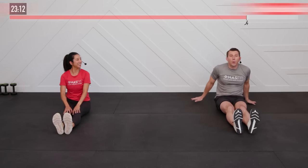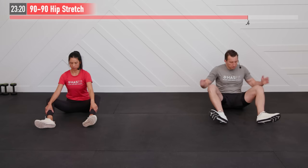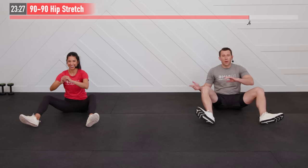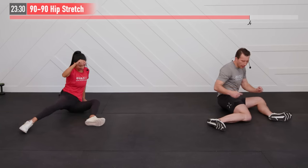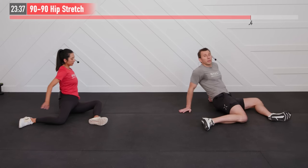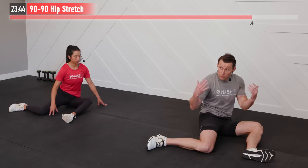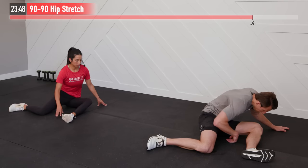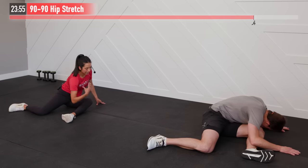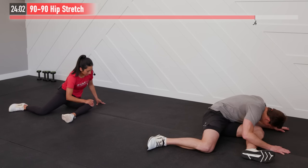Next we're going to move into a 90-90 stretch — probably hands down the best stretch for our hips. Start with your legs open, heels and knees in a 90-degree angle. Now pivot to your left side where both knees are at a 90-degree angle. If you immediately start to cramp up, you can lean back to take off some of the tension. From there, if you can, take your right shoulder toward your left knee to get that extra stretch — even a halfway lean is good. On these static stretches, you want to get to about 85-90% of what you're capable of — feel a good stretch but not pain.